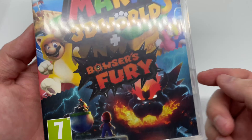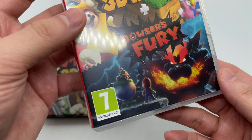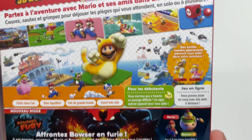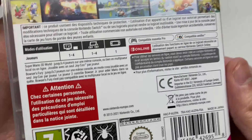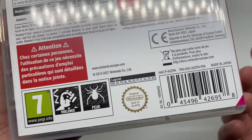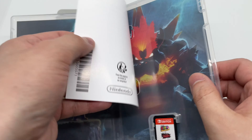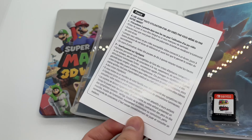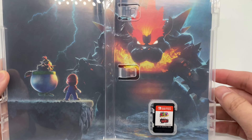I did have this on the Wii U and I did like it, it was really fun, but I can't wait to play Bowser's Fury. Here's the artwork on the game and it does have a different rating because it's from France. Here's the back — it has a bunch of cool little pictures. There's one to four players. Let's open it up.